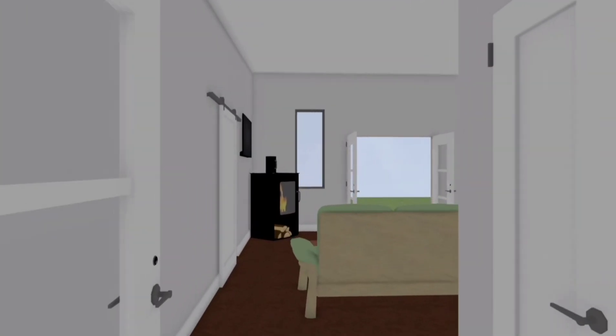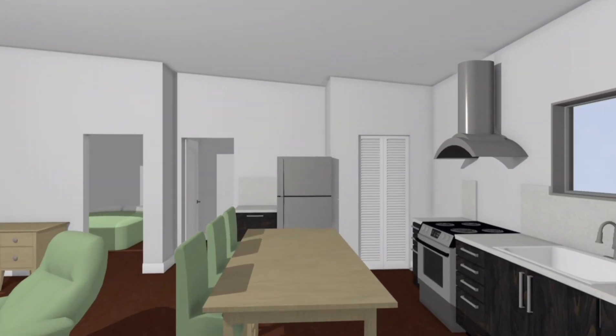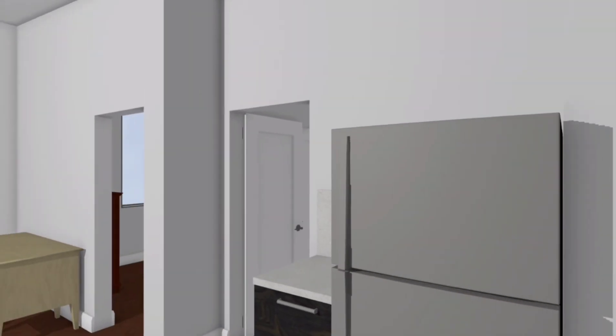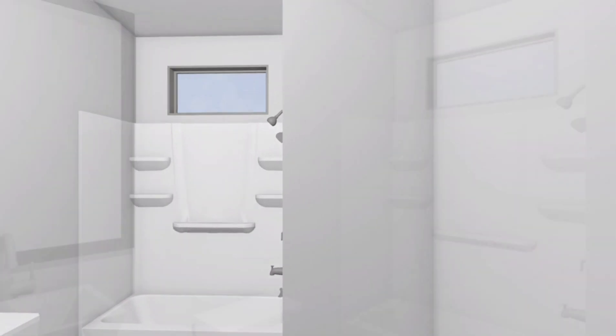Now moving on to the more conventional build. We're still making the same house but with more conventional materials. These numbers are actual — we got them recently and have already ordered a lot of the materials, so they're much more precise than the aircrete estimates. For the walls, we've moved to two-by-four stud framing with inch and a half hard foam on the outside, then sheeting, vapor barrier, house wrap, and metal siding — essentially metal roofing-style siding — giving us a nice tight wrap around the house and an R value of 19.